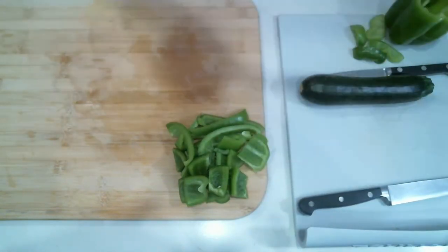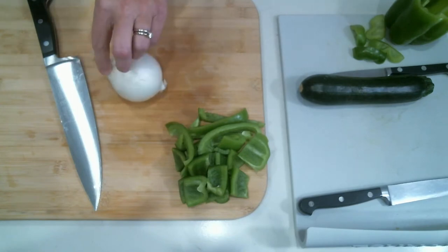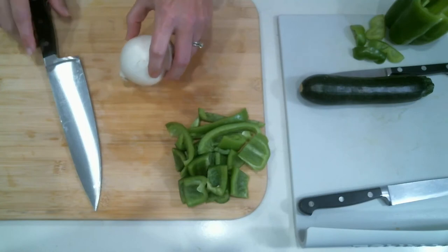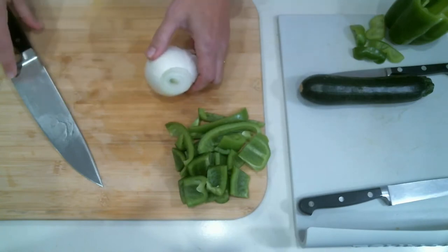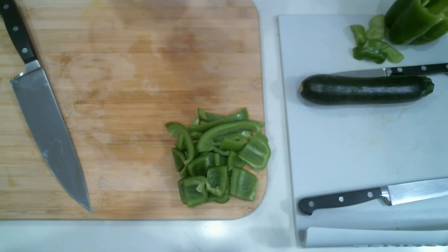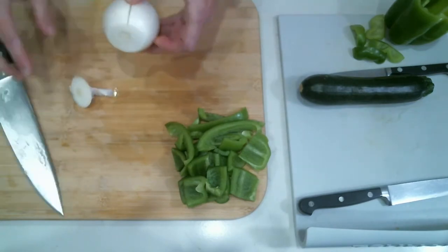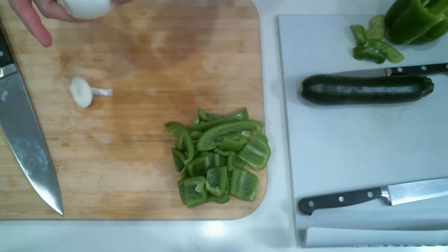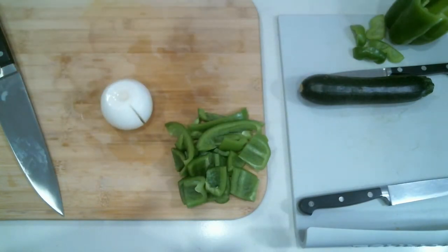Next, onion. I'm going to switch over to the chef's knife. I feel like onions can be cut a number of different ways. A lot of people will leave the root on — I prefer not to do that. So the idea is you slice off the top, then you can peel back all of the paper layer. Sometimes you have to peel two or three layers deep, depending on how dry the top of the onion is. I personally prefer to cut off both ends.